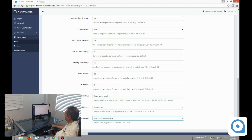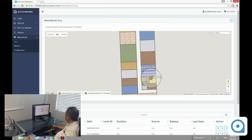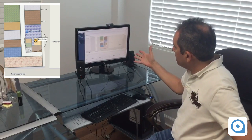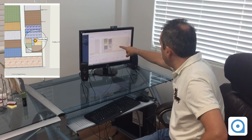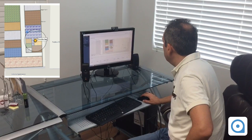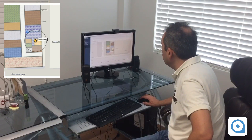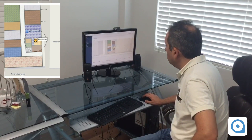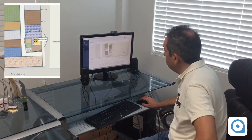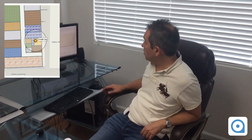Now let's see my position on the map. I look at the combo tag — I'm here in the office right now, in this orange area. What I'm going to do is walk in the corridor and hopefully the location should be updated. What it is tracking is this device that I'm wearing.